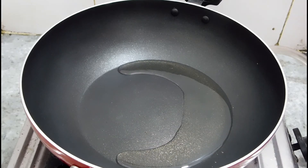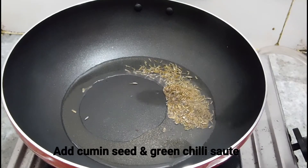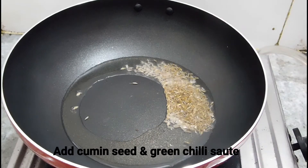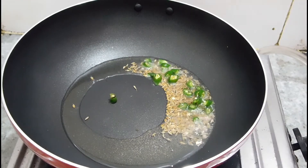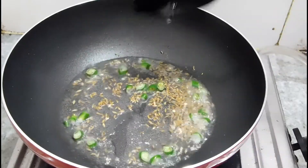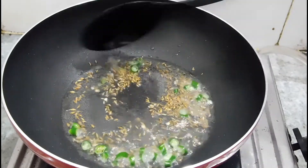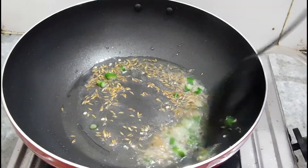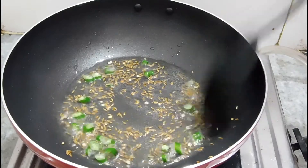After that we put oil in the pan. Add a little salt and then add cumin seeds. Let the cumin seeds splutter a little bit.